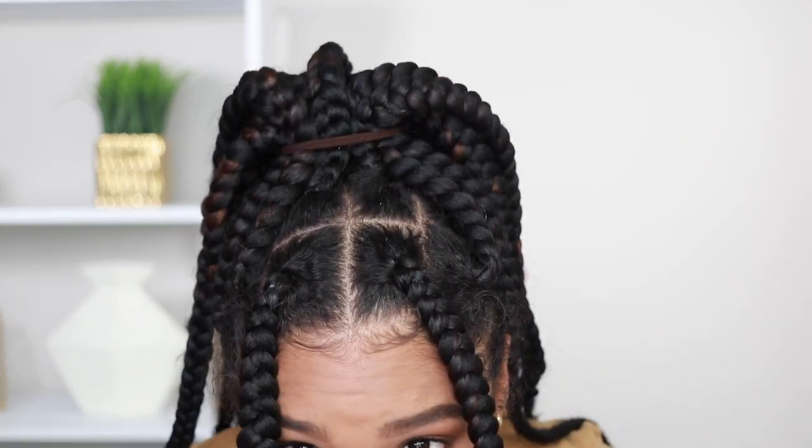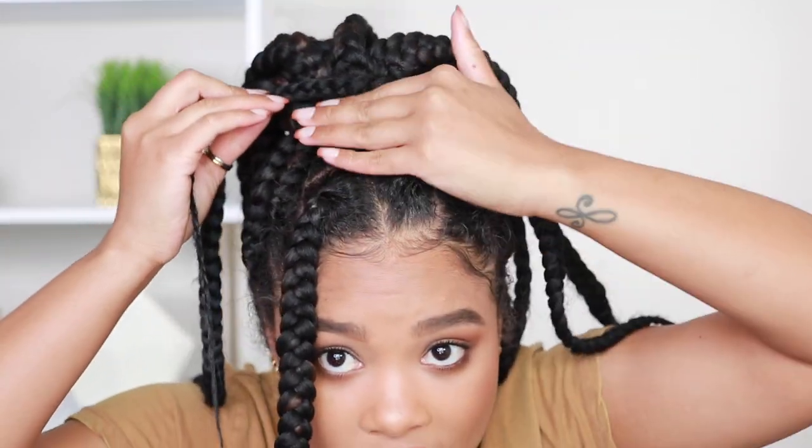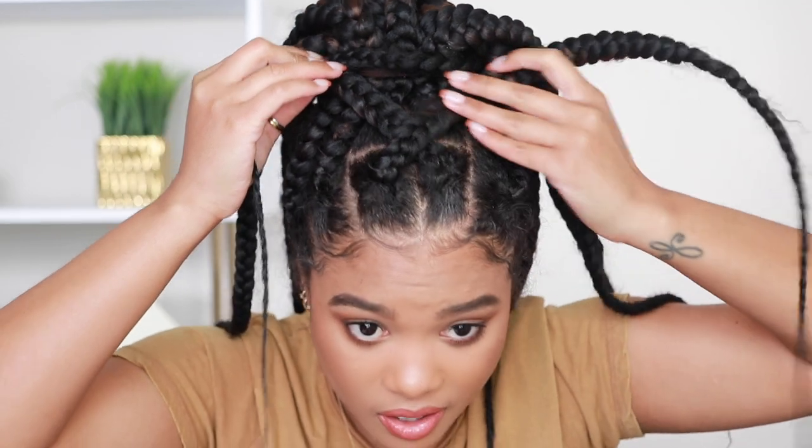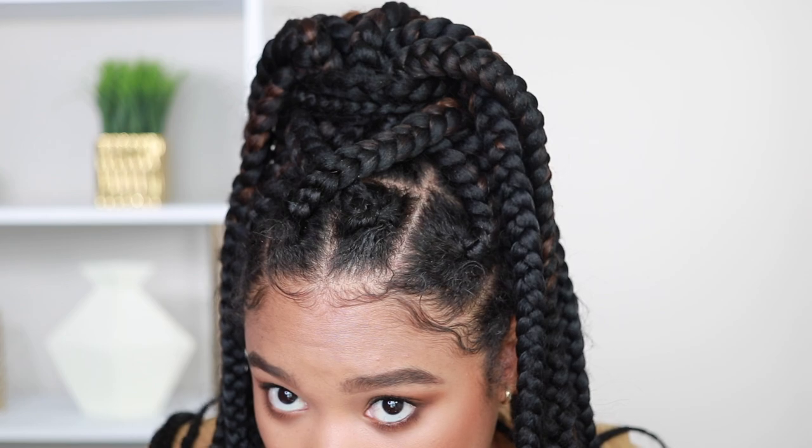Another thing we can do instead of leaving the front bare is take these front braids and wrap them around to kind of hide the scrunchie. I've wrapped this one that way and I'm going to wrap this one the other way, so we've got a cute little X in the front. Then I'm just going to tuck the ends underneath some other braids to secure it. Boom — look at that braid work in the front! It's the crisscross for me. So cute.